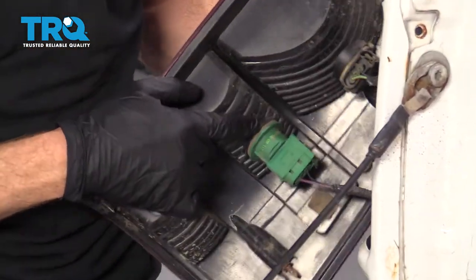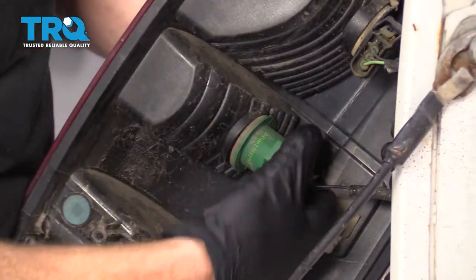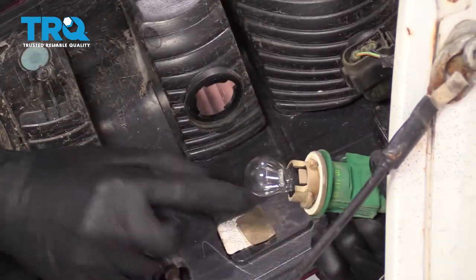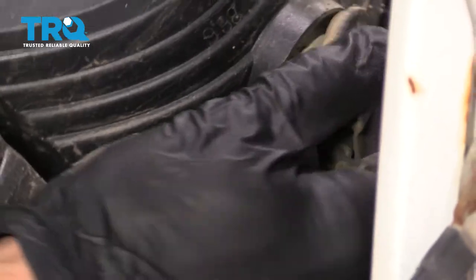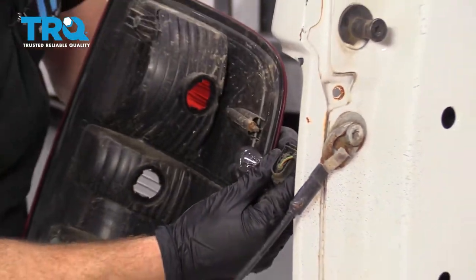On the backside, you can see the wiring. Go ahead and grab onto those and give them a little twist to turn them out. I always like to take a peek at my bulbs to make sure that they're in good condition. This looks great, I'll set it aside. Do the same for this one — great as well.